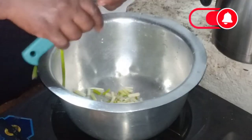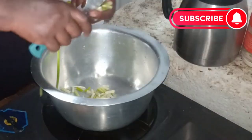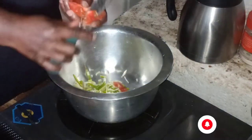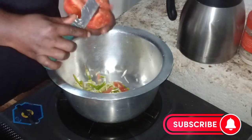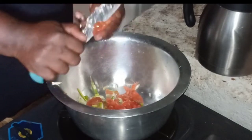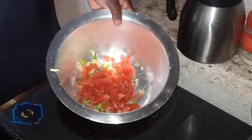Hello guys and welcome back to my channel. On today's video I'm going to show you how I prepare my beans — we call it in Swahili 'maharagwe.' My ingredients are spring onions, one tomato, and cooking oil. I'll also add some potatoes to my beans.